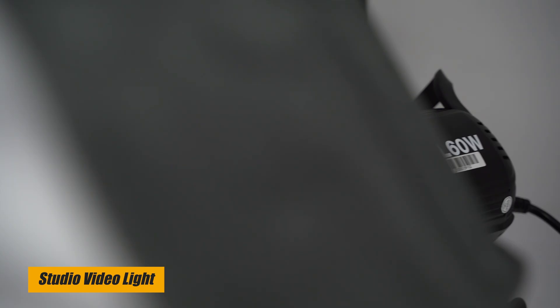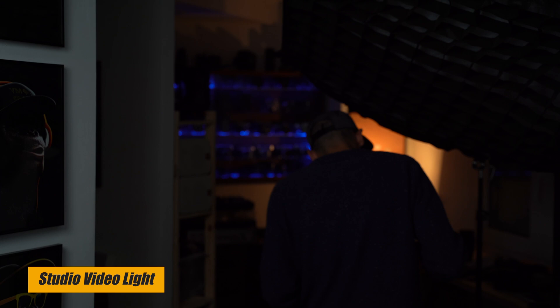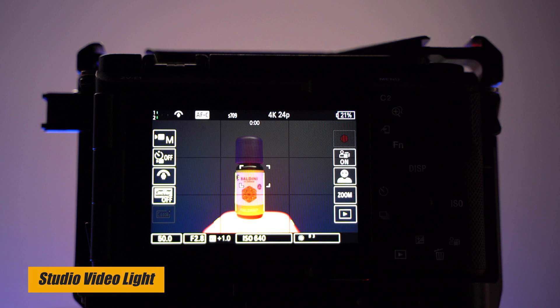If you're looking for a bigger and more powerful light, you can go for the Godox SL60. This is what I'm using right now, and I have one in the background. It's a powerful 60-watt light — great for your studio, for film work, or even for photography, as you have a constant light source and you can see the results before you take the shot.